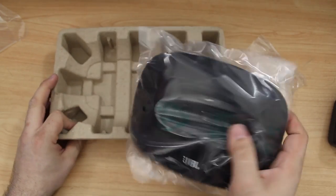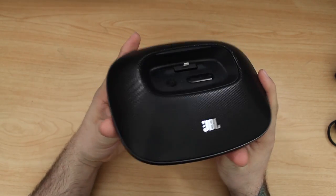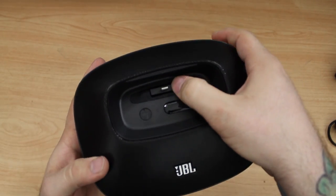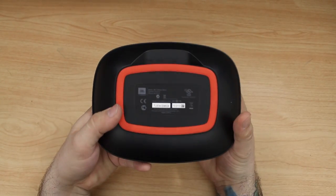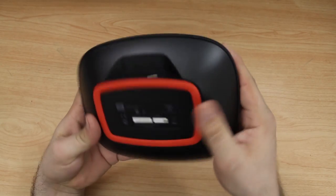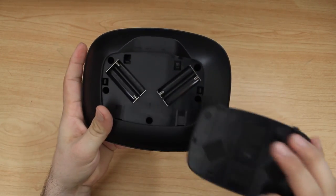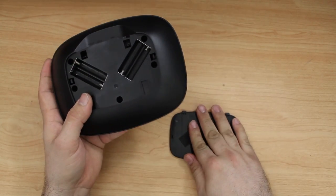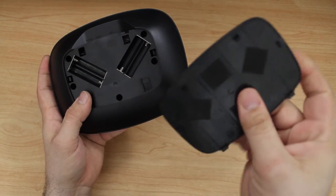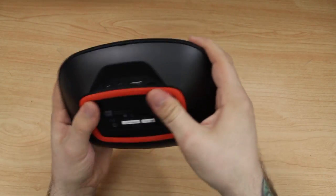Here is the OnBeat Micro. As you may notice, we have a little wiggle room on this lightning connector — that's meant so that it doesn't break off inside of your iPhone. On the bottom we have the battery plate, and snapping that off you can see the openings for four AAA batteries. It also has some rubber grip on the bottom so it's not going to slide around on your table, which is a very good characteristic of this dock.